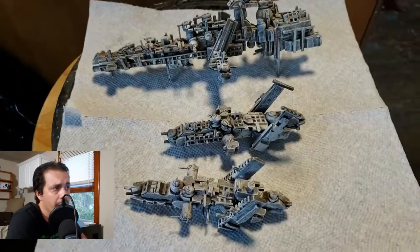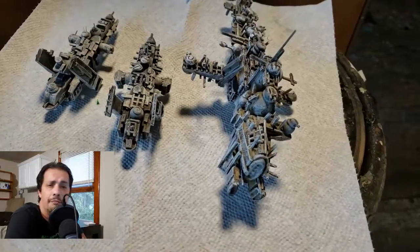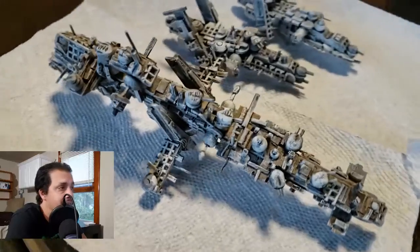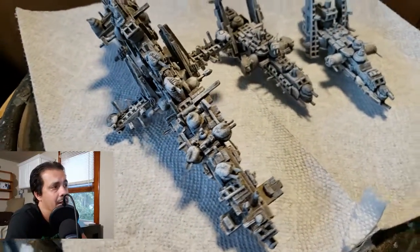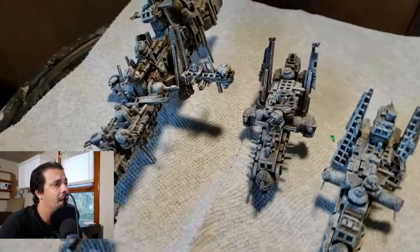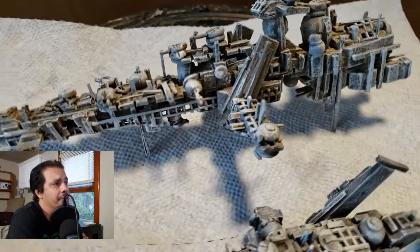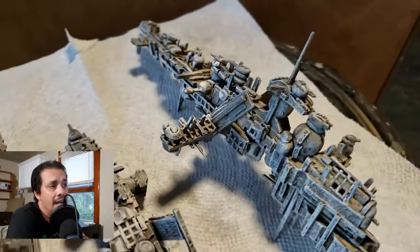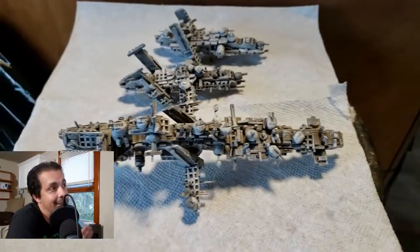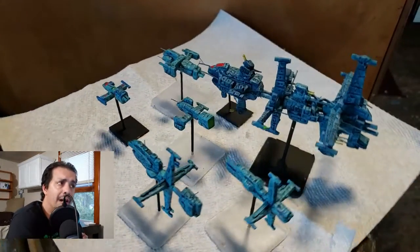Next I'm going to show you another old method — using clothespins. This was a very time-consuming method. These ships are all made of wood: toothpicks and green stuff to make the turrets, a lot of different materials. I abandoned this method as well. The ships are actually quite large, and I'm thinking of turning them into a space station by joining them together.